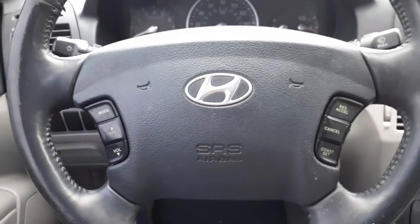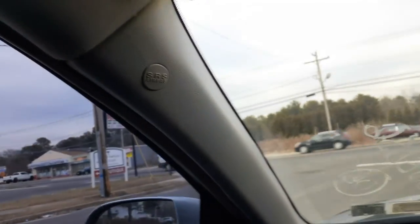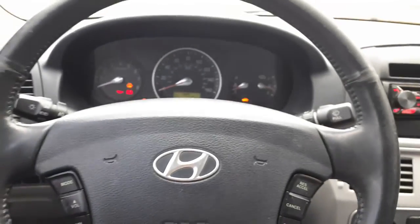Got a driver's side airbag, roof bags left and right, and you got the passenger bag. It also has a bag in the seat. This does have electronic stability control, as you can see.